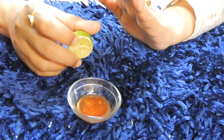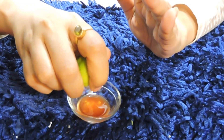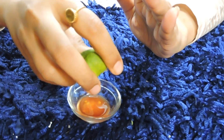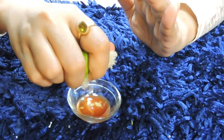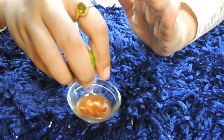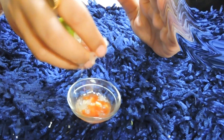You have to take 1 teaspoon of lemon juice. You can skip the lemon juice if needed, but add 1 teaspoon of lemon juice.